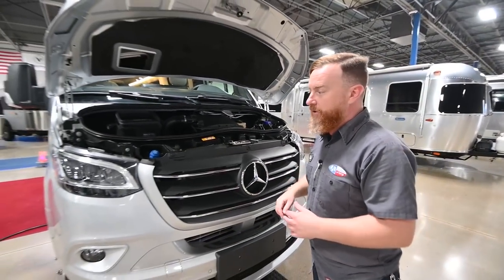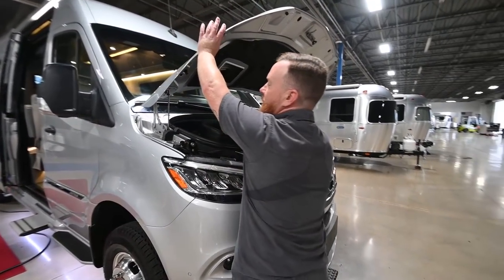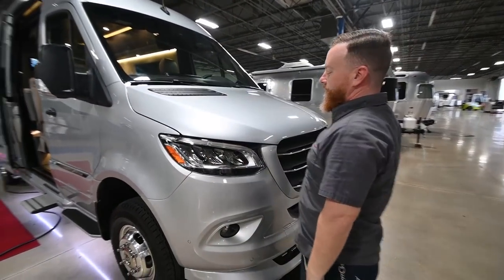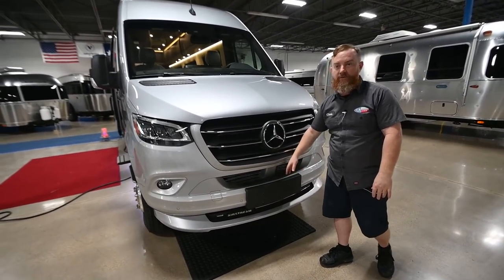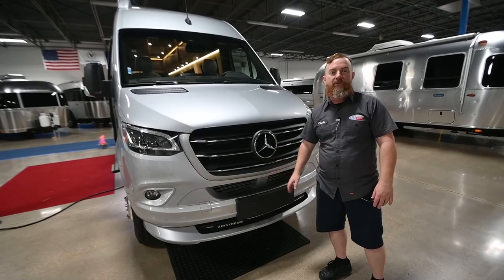When you go to close the hood, don't just grab it and pull down — you'll end up bending the rod. Lift up, return the rod to its holder, and then allow the hood to close. Finally, under here, we do have a step right here on the front bumper. So if you need to wash the window or change the windshield wipers, it is designed for you to stand on it.